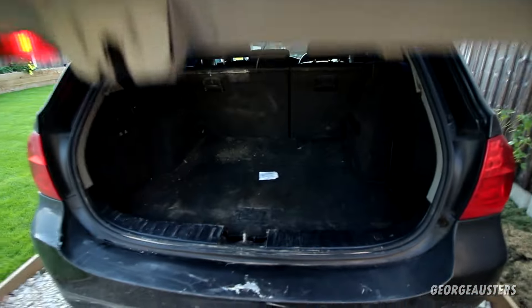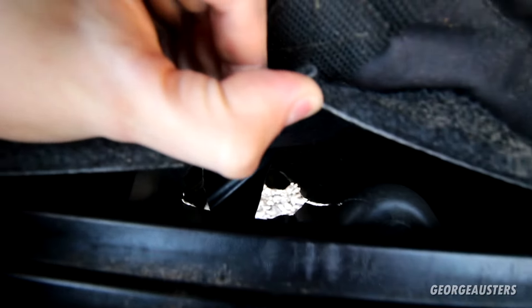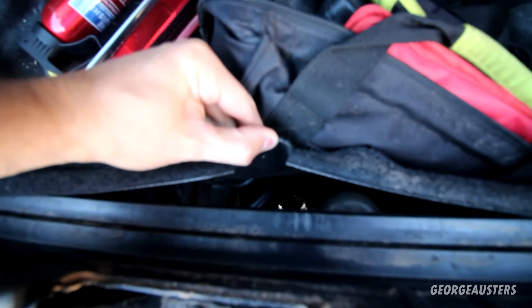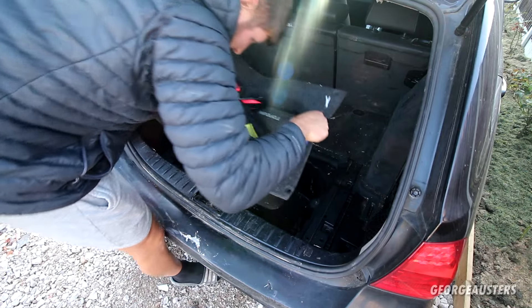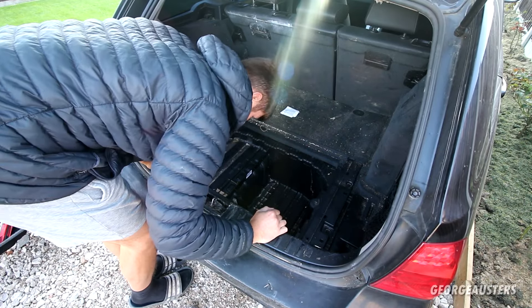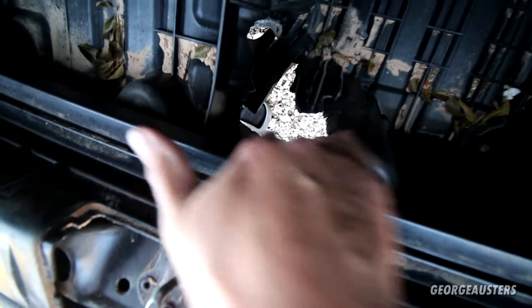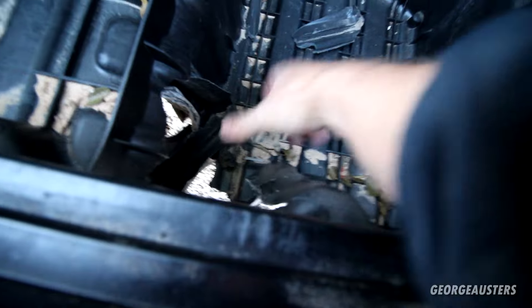Let's open the boot and have a look in here. We have daylight through there — obviously need to get all this removed to have a proper look, but I don't think that's going to be repairable. Let's get all this removed and we'll have a good proper look. Yeah, that's not supposed to be like that. In actual fact it's not as bad as I thought — it looks like it still has its proper shape. Wait — the boot floor is just plastic!